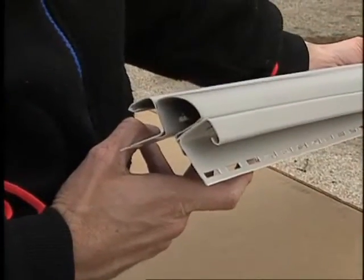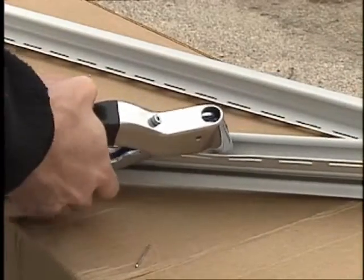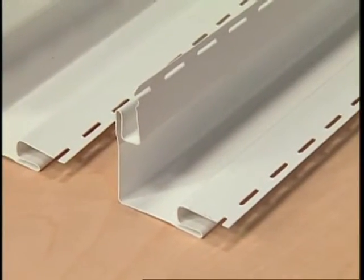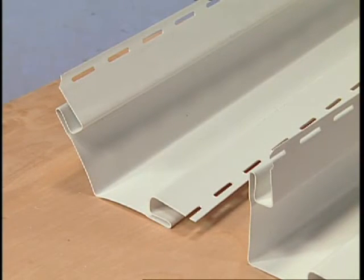For another attractive bay window treatment, pop rivet J-channel to each side of a corner insert in at least three places, then nail the assembly to the corner. The third option is to spread an outside corner post beyond 90 degrees and attach it to the wall.